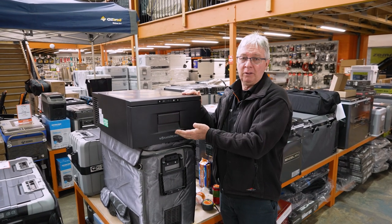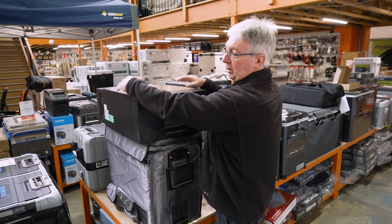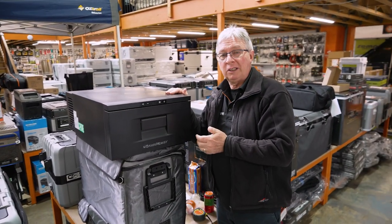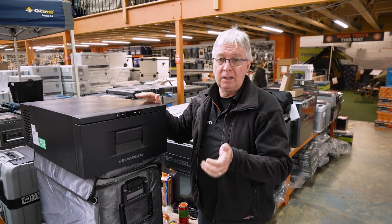This fridge is ideal for the back of your four-wheel drive. It has rubber feet underneath to help keep it in place, and if you want to tie it down, the steel cabinet means you can put straps over it. It will operate up to 45 degrees for a short period of time, so going on uneven country in a four-wheel drive, it'll still work okay.